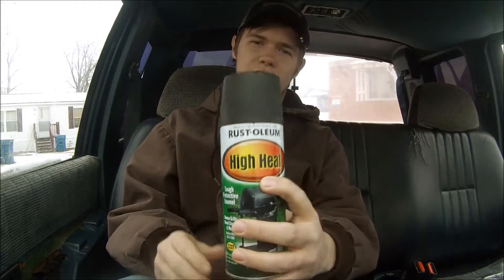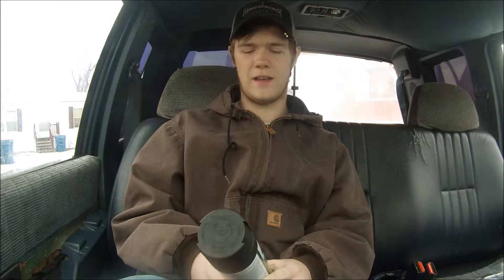But make sure if you're going to do exhaust stuff, make sure you get high heat paint. Because if you don't, it could catch fire and stuff like that.